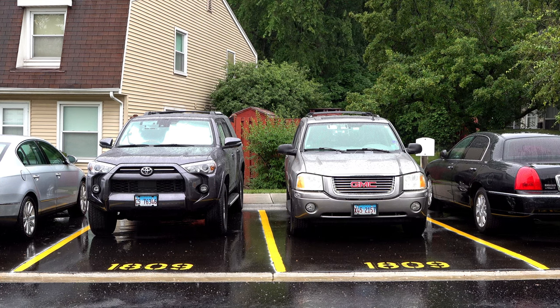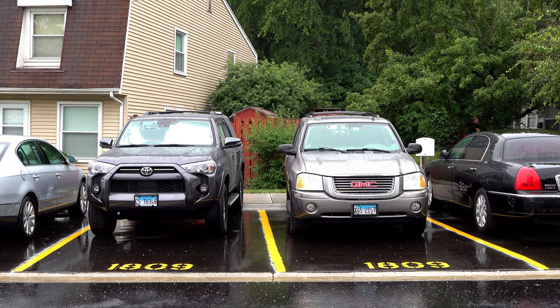While I'm out here, I might as well point out that I've got my yellow lines and my numbers for my parking space painted. That happened last Wednesday.